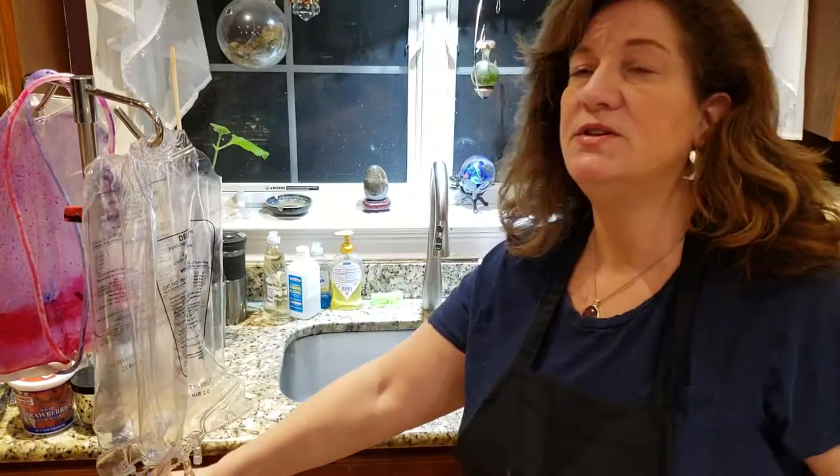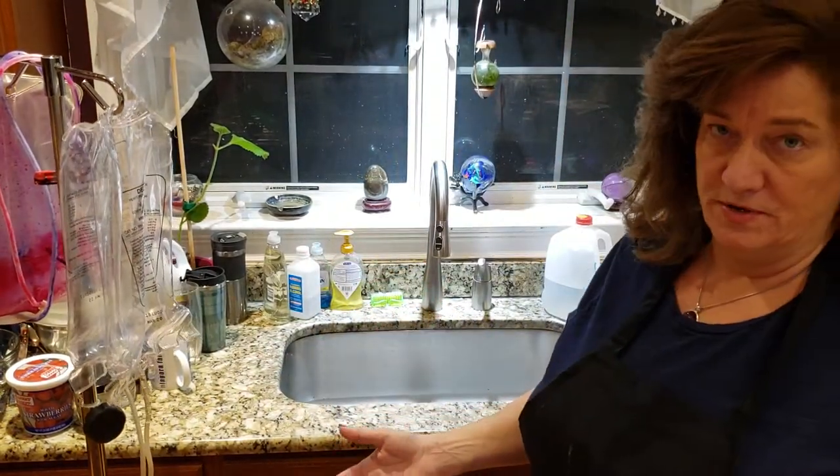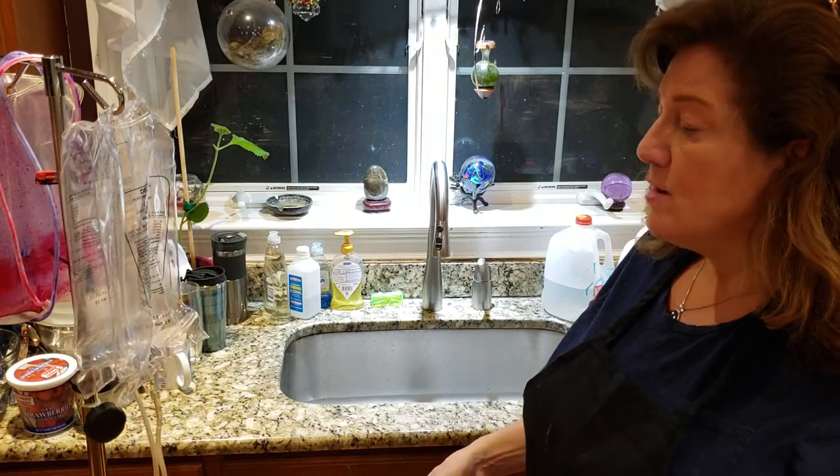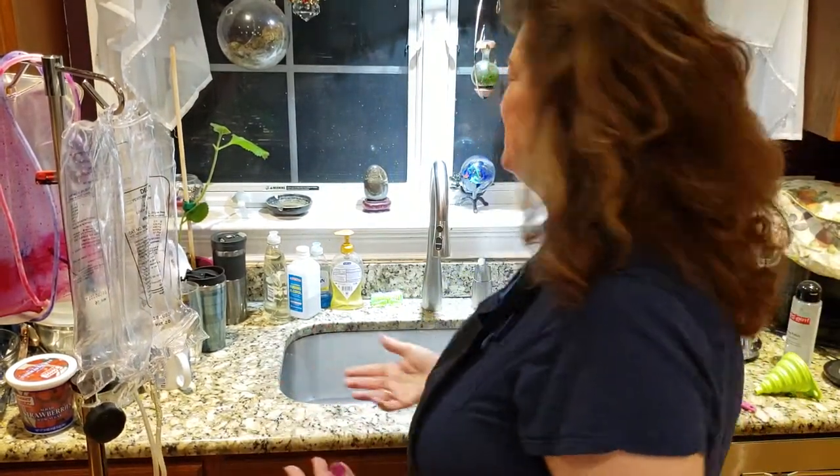I'm making these videos as a way to raise awareness for how great peritoneal dialysis is, but also for how much waste is created. So this is my way of reusing some of these things to do something fun.